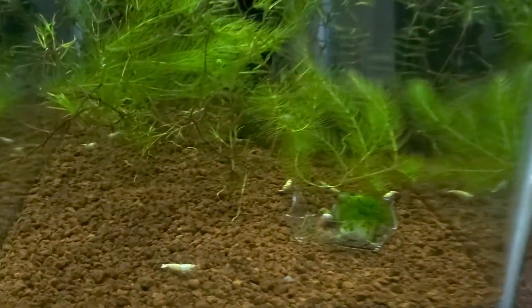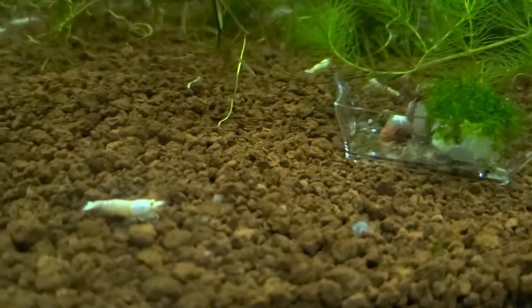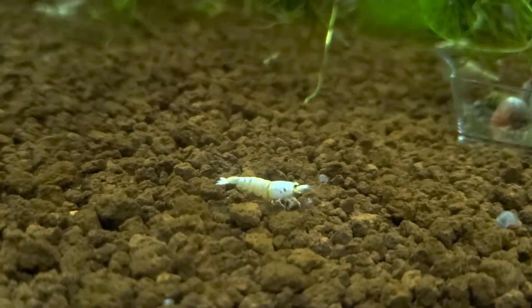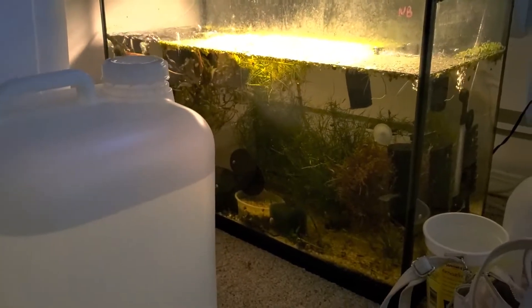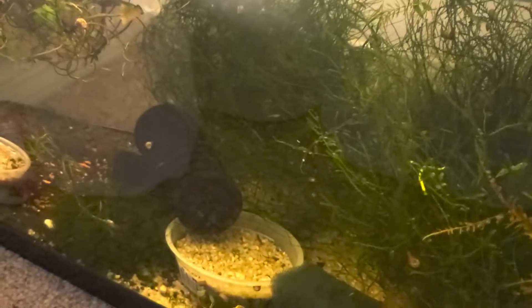Over here we have Snow Whites — there's only like 11 of them in here. I haven't had these very long; they haven't started breeding yet, but they look ready soon. Wedged in the corner back there, this is extra plants — a whole mess of Endlers in here, and there's some just random Neocaridina in here.